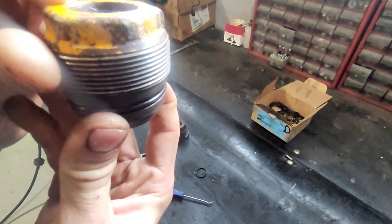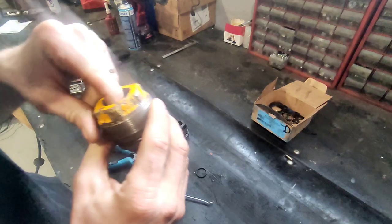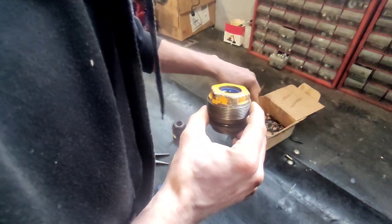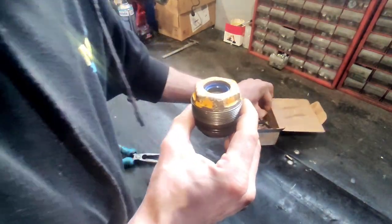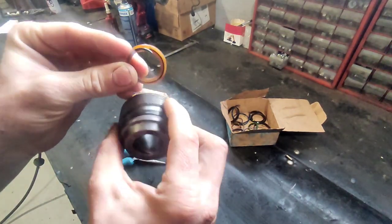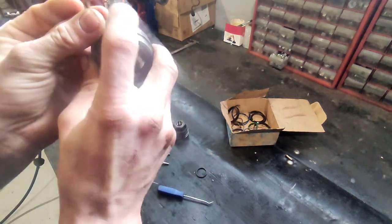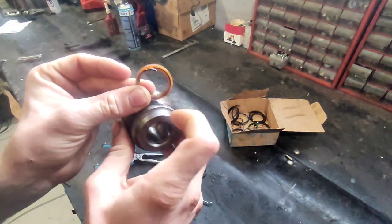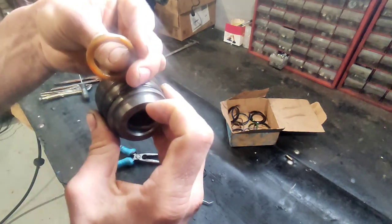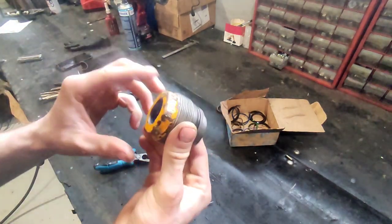Next, install your scraper ring — that's the easy one. Now, an important note: you need to make sure your scraper ring is oriented correctly. This is the old scraper ring for reference — the rubber seal needs to go towards the cylinder. Because it seals oil from this side, not the other one. If you put it the wrong way around, it will leak straight away. That's it for the nut.